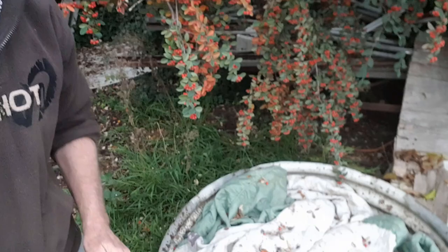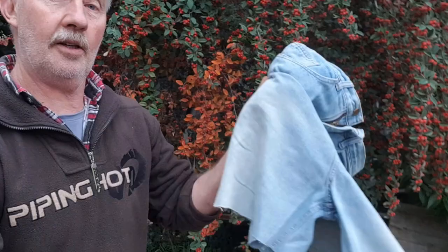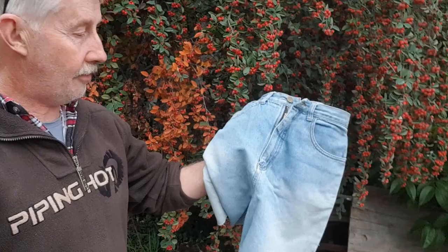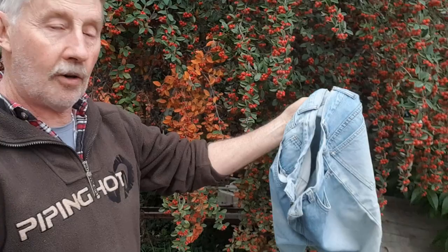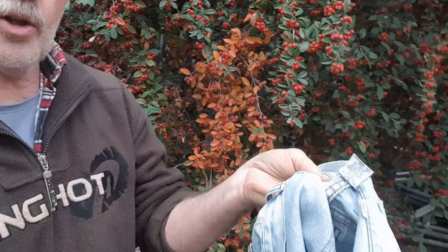Hey guys, it's Chris from the Ultimate Recycler. I'm out in my backyard and this video is about a worm test. I'm going to do a little test in this spot here, which I've used before. In fact, I think there's still some remnants of some watermelon in there. What are we going to test this time? Well, look at this - a pair of jeans. Well, they're half a pair of jeans, they're actually jean shorts, but they've been cut off. They just came in a bag of fabric we got from a house deal, but it's a good chance to see if worms will eat denim. I looked at the tag and they're relatively modern jeans.